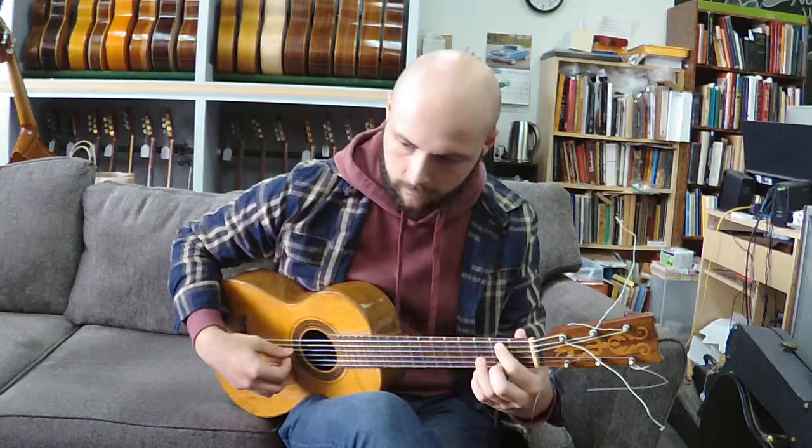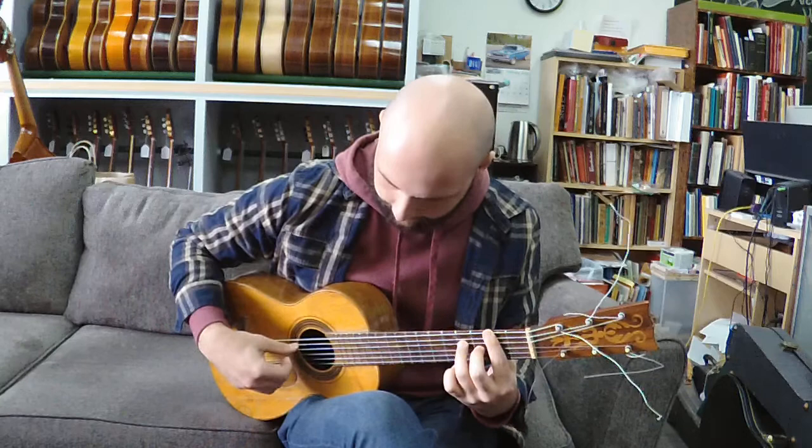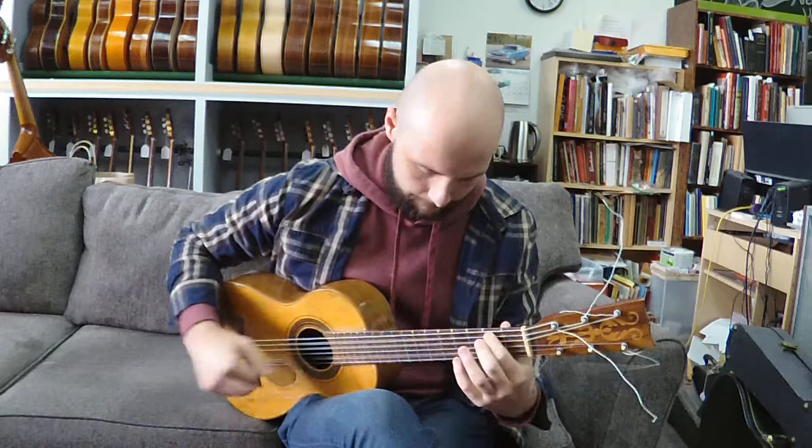Thank you. Yeah, the guitar we just listened to came from the Marcelino Lopez Nieto collection.